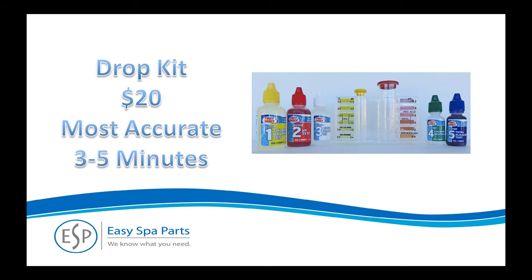The drop system involves adding colored drops to a water sample and is reminiscent of a high school chemistry test. This kit costs less than $20 and is the most accurate. Using the drop kit takes 3 to 5 minutes to perform. You'll need to follow the instructions that come with the kit, but here's a quick overview.